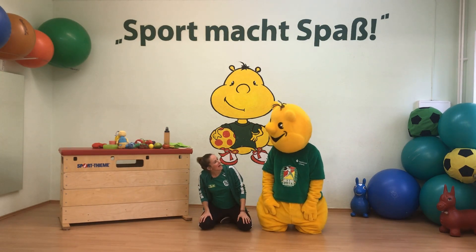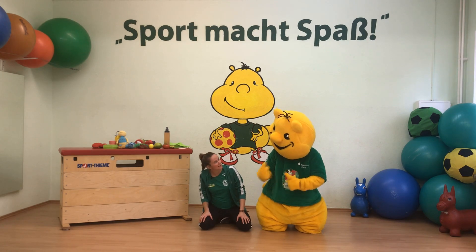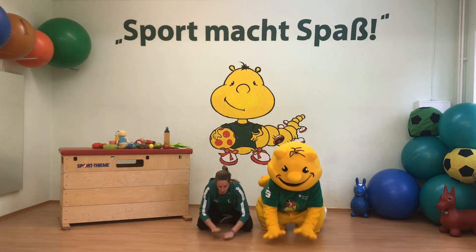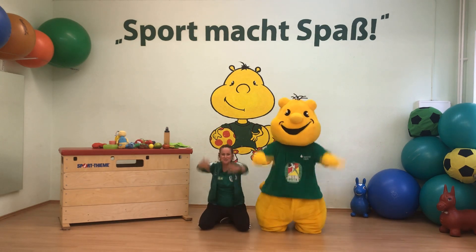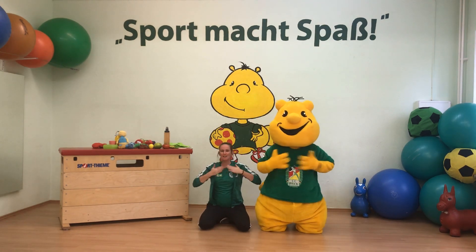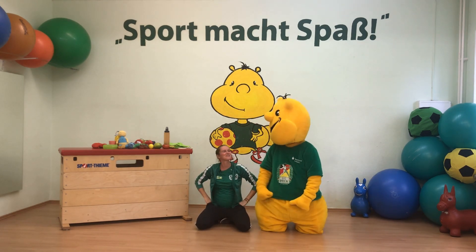Sportikus, bevor wir anfangen, wollen wir erstmal alle Kinder begrüßen, die uns zuschauen und mitmachen. Los geht's! Sport macht Spaß! Sport macht Spaß! Sport macht Spaß! Jetzt können wir starten.